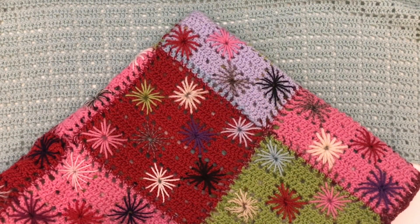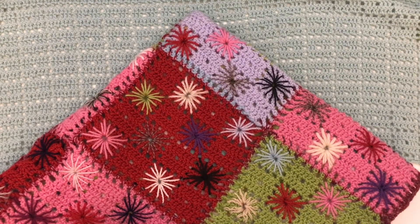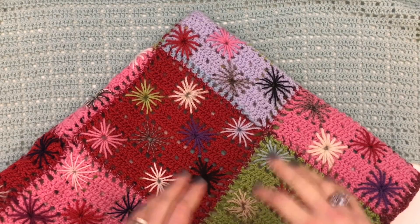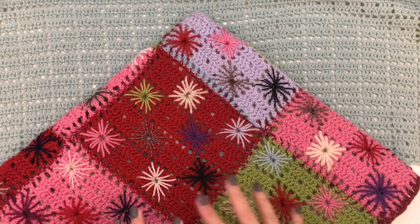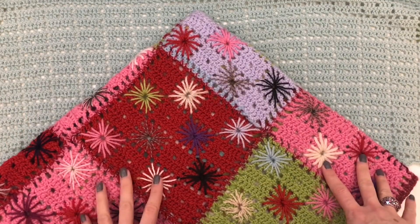Hi everyone, it's Anja here and I'm back with another video for Ophelia Talks. This is the first week of our Ode to Anacal. I am super excited that you are joining me to make this blanket. For the first section of our blanket we are going to get started by doing those star squares, but actually not making a square — making it much longer for the width of our blanket.